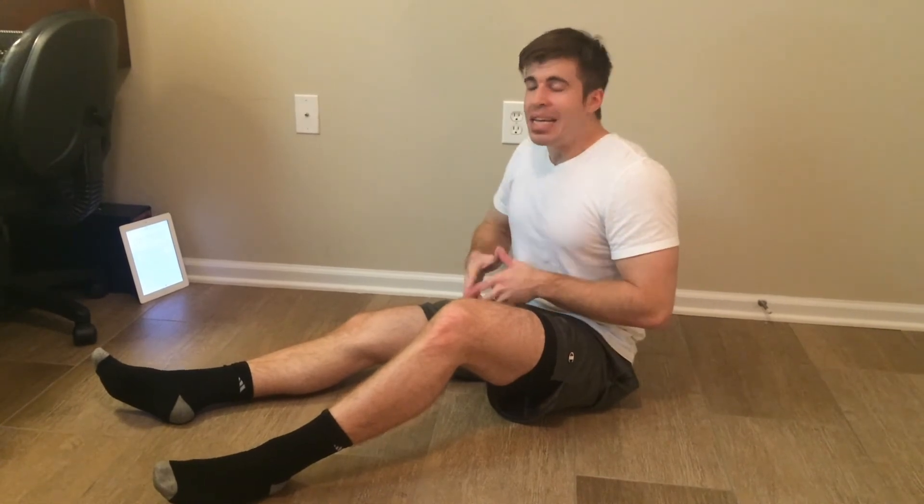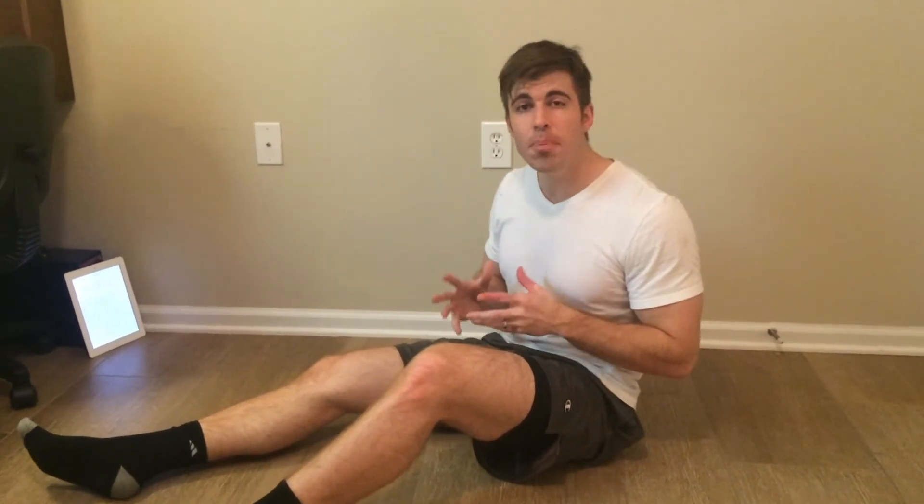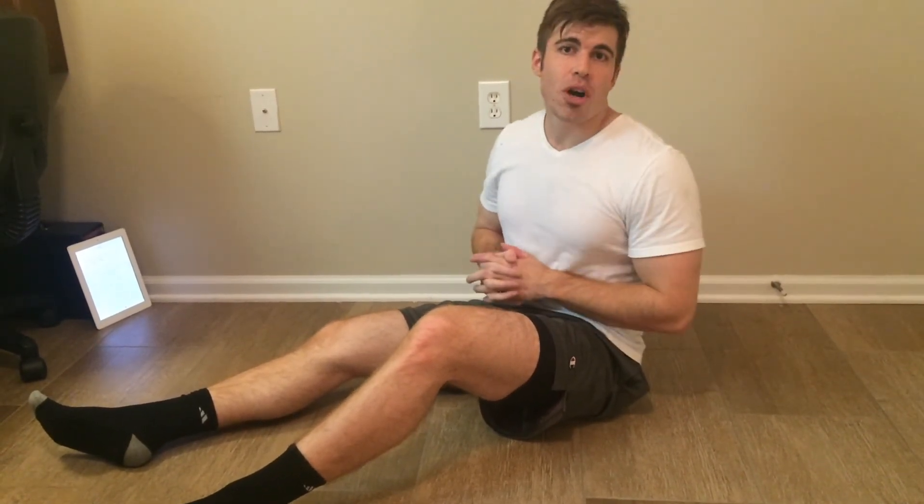So there you have it, you guys — this is a four to six minute workout you can do from absolutely anywhere, no equipment whatsoever, which means no excuses. Thank you guys so much for watching. This is Joe with LiveAnabolic.com. If you did like the video, please hit the thumbs up button and subscribe for more videos just like this. If you did complete the workout, let me know in the comments below — I want to know how it went for you. Thanks again, this is Joe, and I'll see you in the next video.